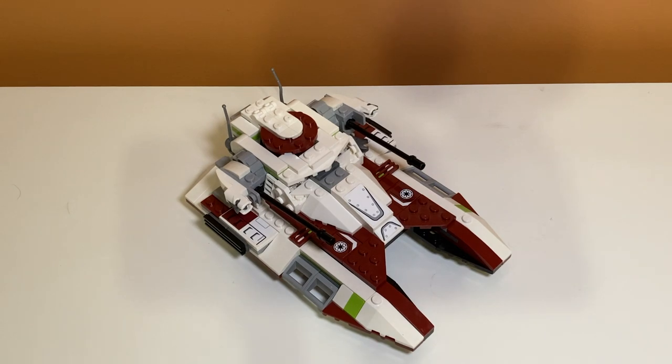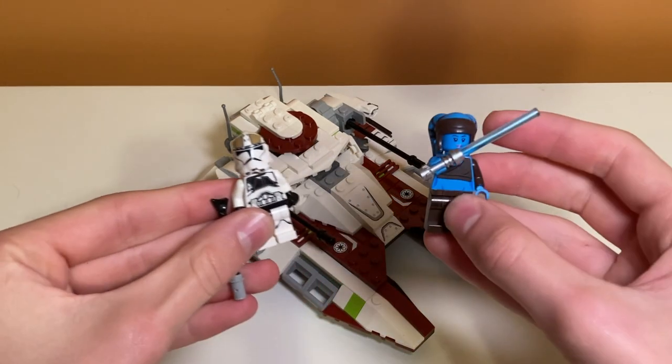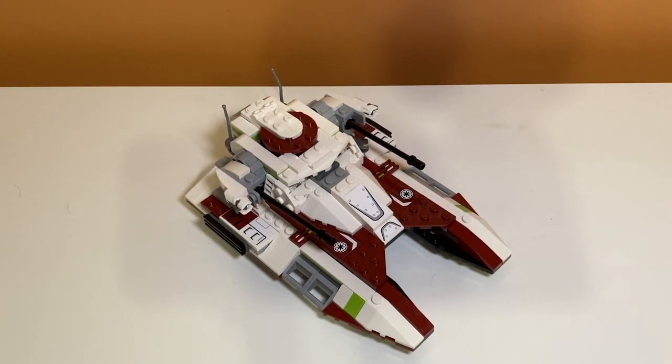Overall I feel like the set is a 9 out of 10. Lots of people don't like it because they're comparing it to the previous model, but as a standalone set it's really good. For the price point it works well, the design and color scheme are great, and the minifigures are pretty good — Aayla Secura and the clone gunner are both exclusive. The only downside is the filler battle droids.